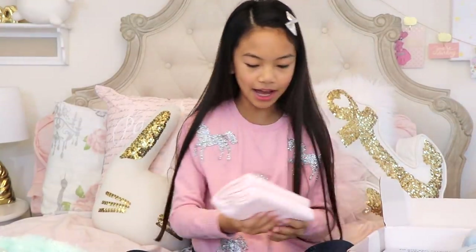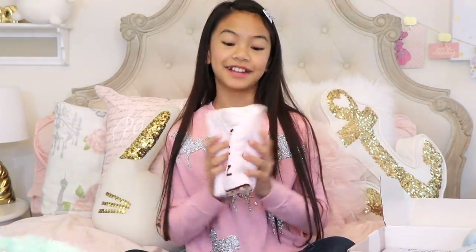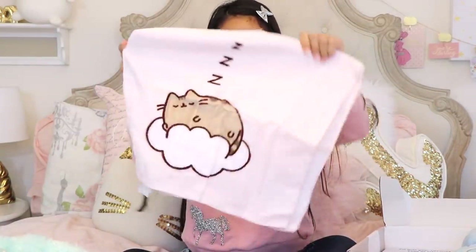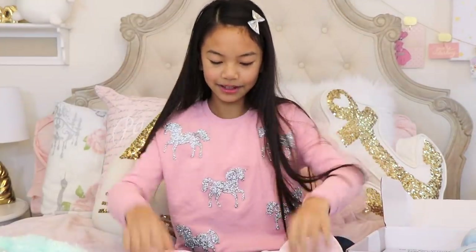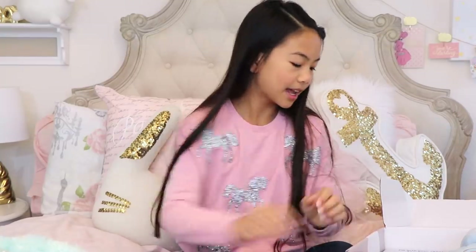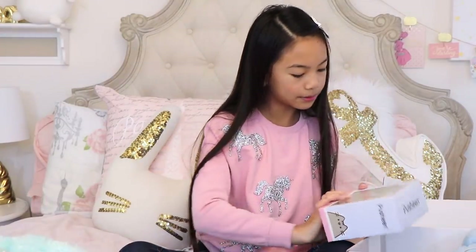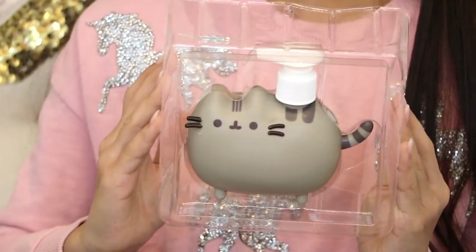And then we have... what's this? This is a hand towel, you guys. Oh, it's Pusheen sleeping! That's so adorable! I'm definitely gonna use this. And then we also have a Pusheen silk dispenser. This is so adorable.